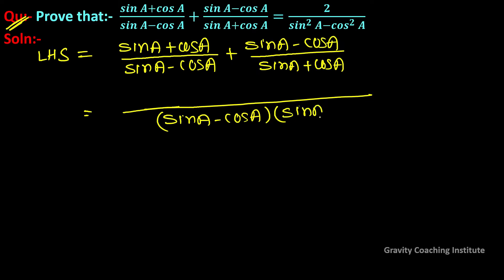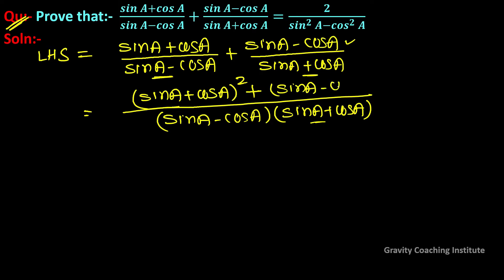Taking the common denominator, we multiply: (sin a + cos a) times (sin a + cos a), giving (sin a + cos a) whole square; plus (sin a - cos a) divided by (sin a - cos a), giving (sin a - cos a) whole square. Now we will use the (a + b) and (a - b) formulas.